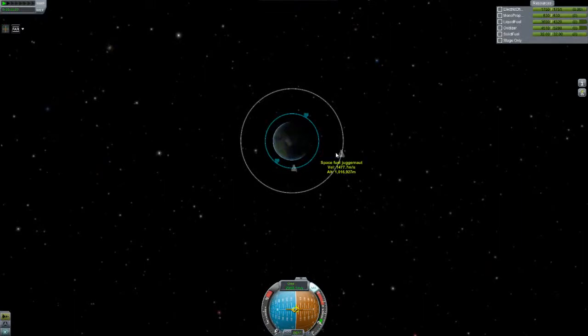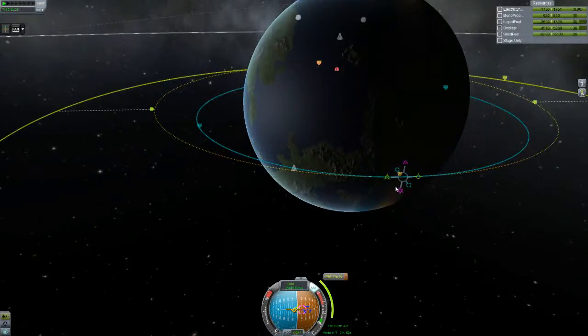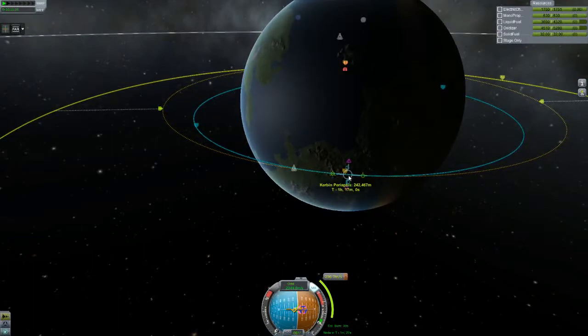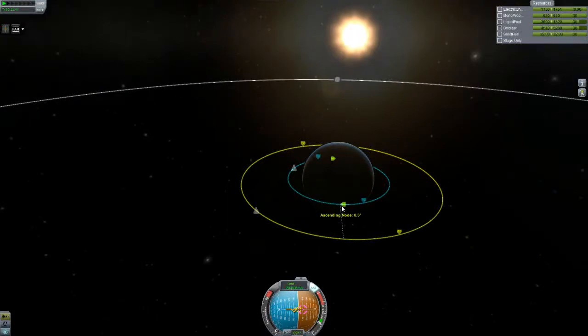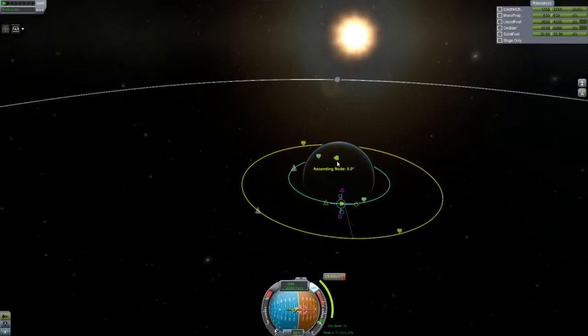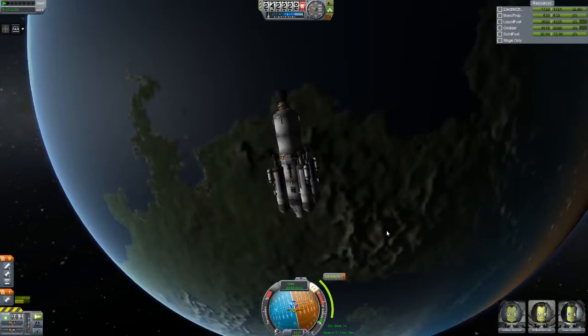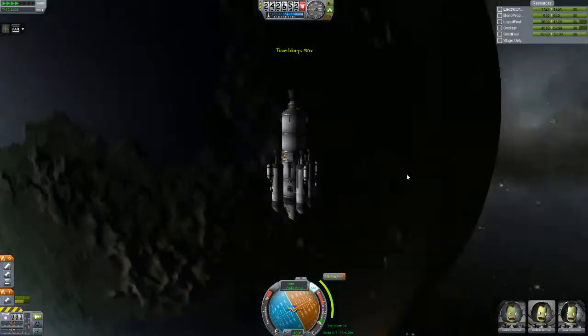Here's our station, here's us. We want to set the station as a target first, then make a node to accelerate until we touch that orbit. We'd want to accelerate in about a minute — this would lead us 16 kilometers away. We don't want to be that far away because our inclinations are different. You can try an inclination change node and see how much delta-V it'll take. We'll just go ahead and do that burn. No need to be too perfect — just get it down to zero degrees of inclination difference.